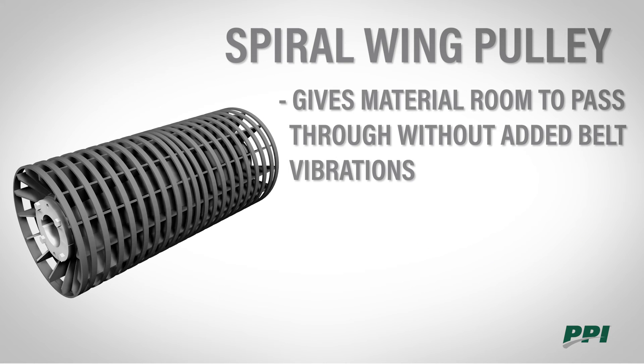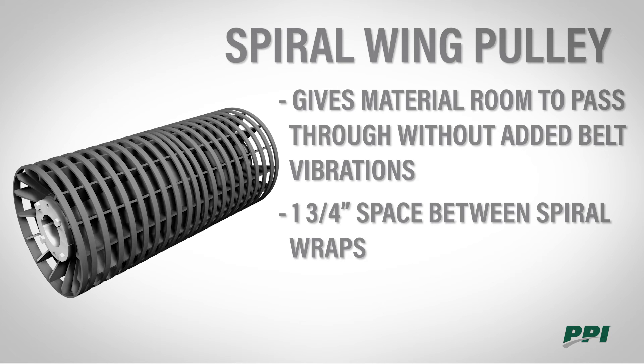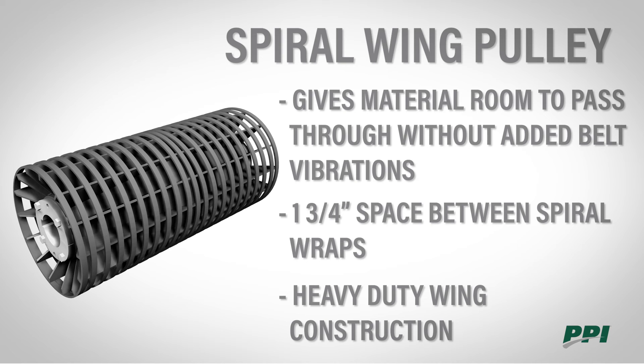The spiral wing gives material room to pass through without adding vibrations to the belt. There is one and three-quarter inch space between the spiral wraps, and it uses heavy duty wing construction.